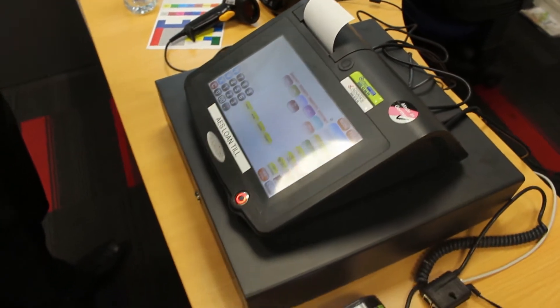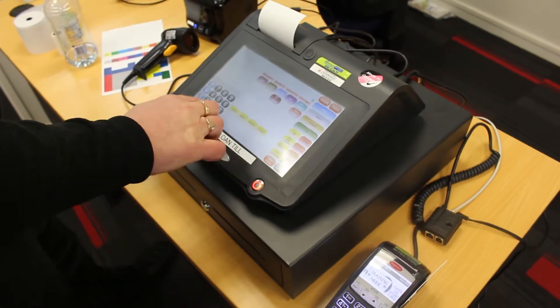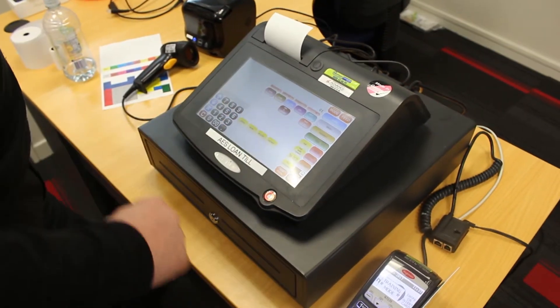Once you've got everything hooked up and the unit has started up, you can try a test transaction to make sure everything is working.